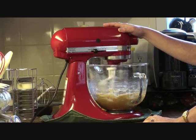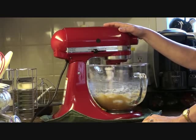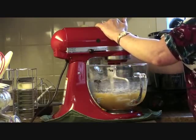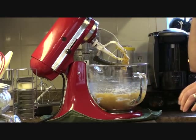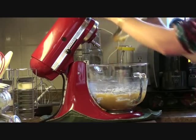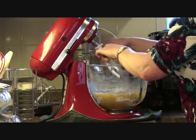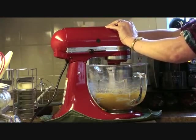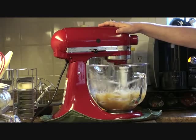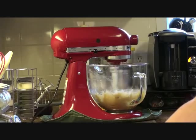Okay, now we're going to see if it makes any difference changing blades. We're going to start adding an egg.